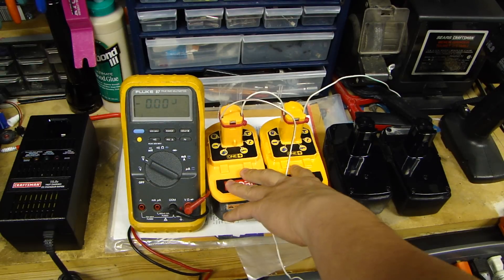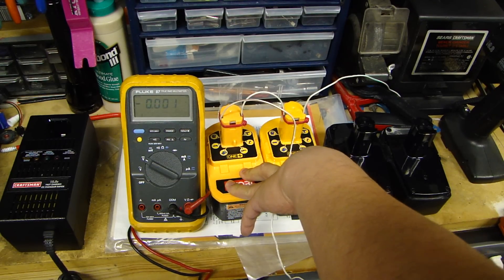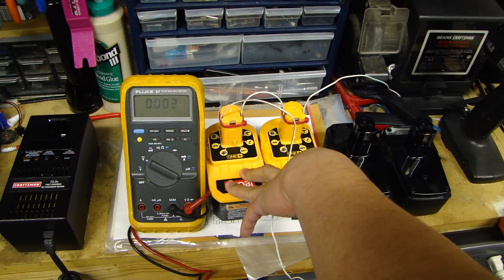This technique only works for NICAD. Do not use it for nickel metal hydride or any other type of battery, because if you do it will probably blow up and cause a lot of damage.